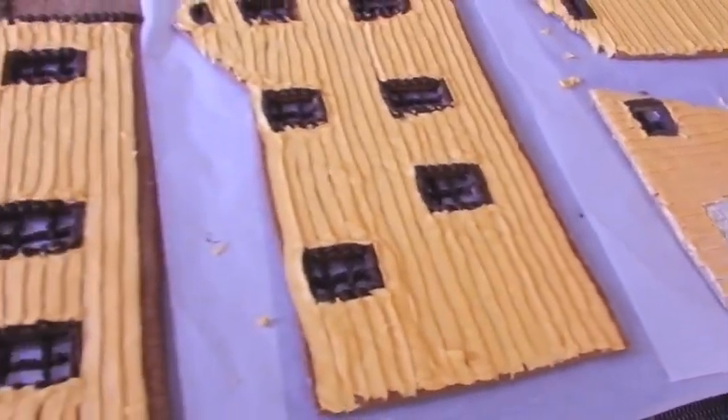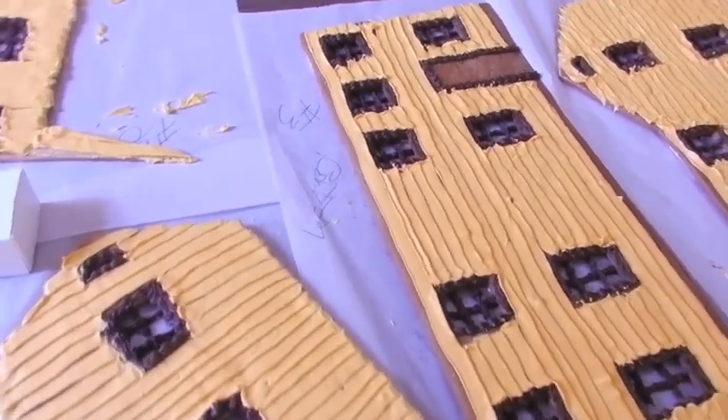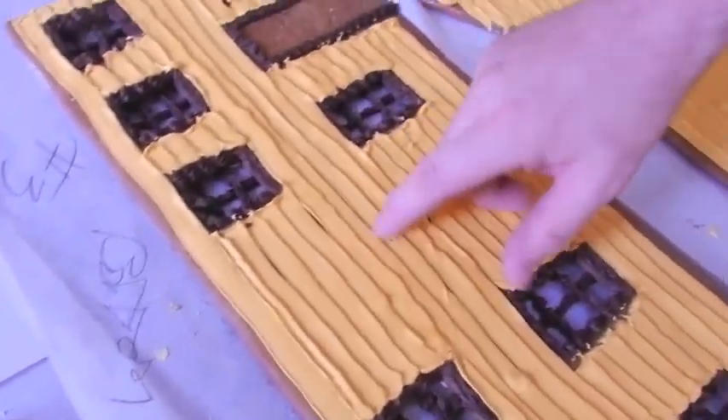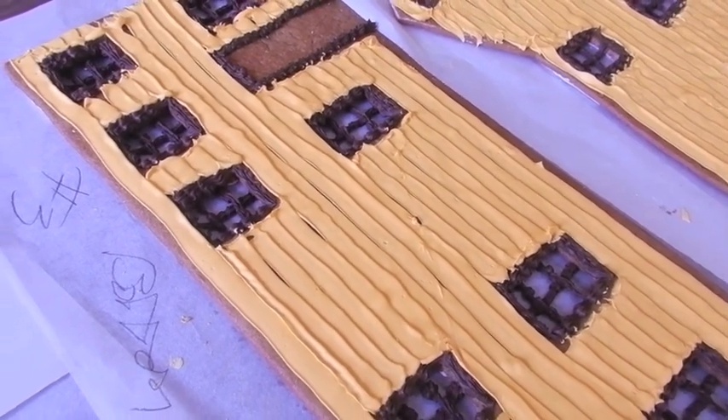I'm going to do wall number two and three today because they're the two biggest ones and I want them to sit and dry. This, since the last, is hard as rocks, so it's going to help me to handle it. It makes it a little bit easier to handle.